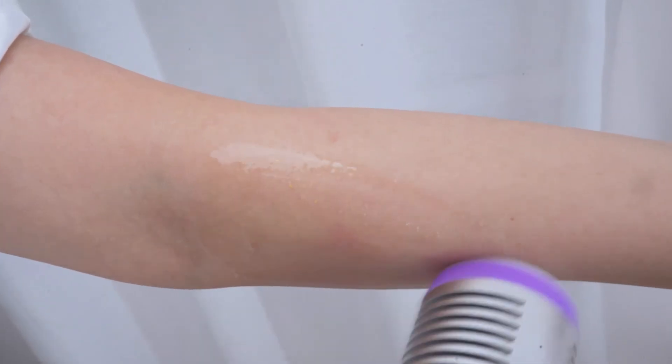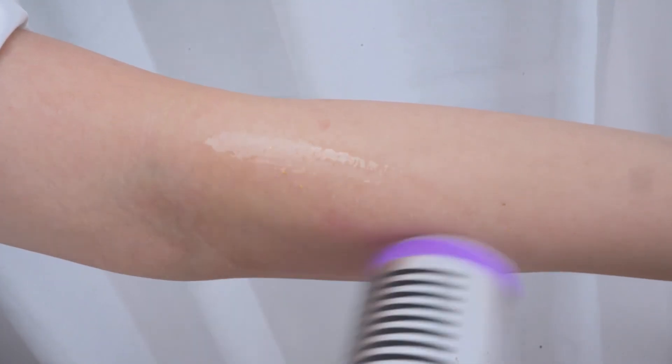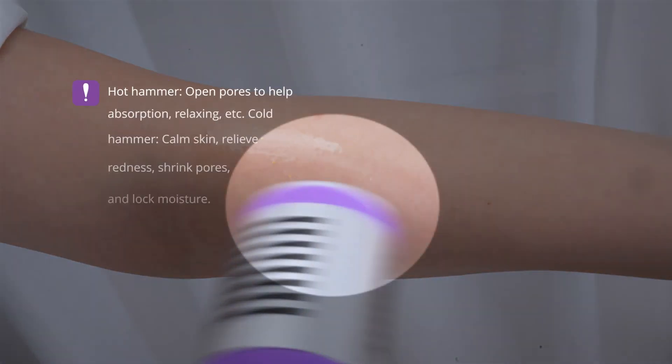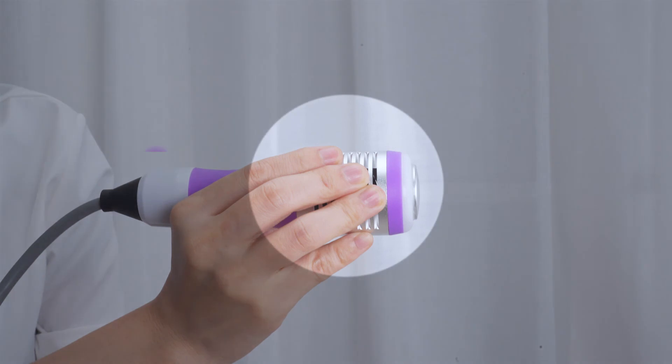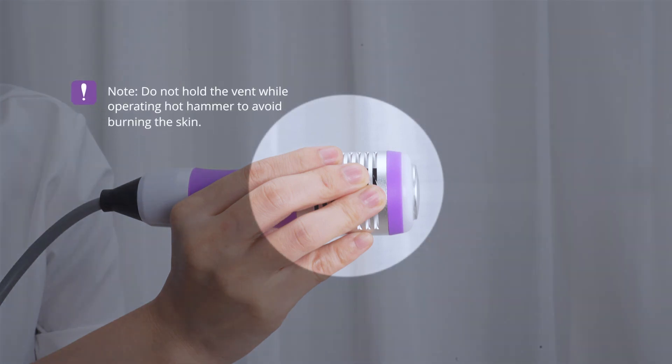Hot hammer: opens pores to help absorption, relaxing, etc. Cold hammer: calms skin, relieves redness, shrinks pores, and locks moisture. Do not hold a vent while operating the hot hammer to avoid burning the skin.